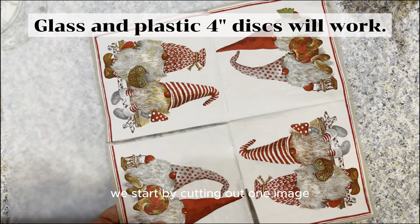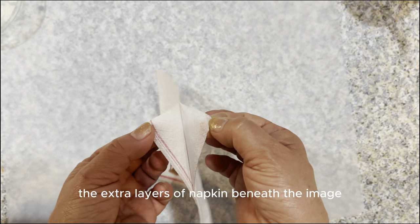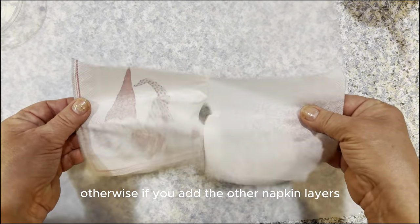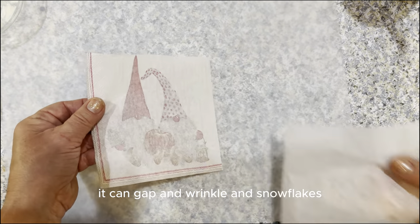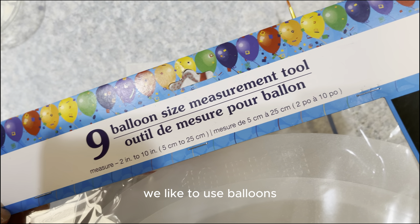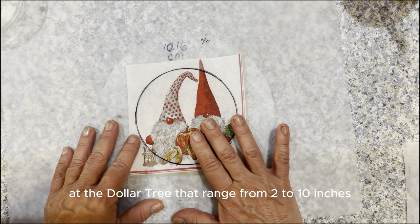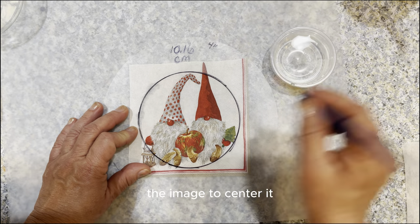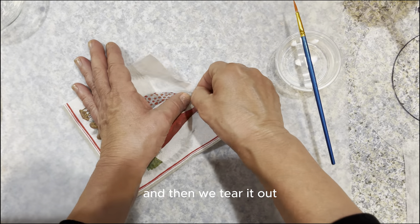We start by cutting out one image. Remove the white napkin layers beneath the image — we peel off the extra layers so only the image is showing. Otherwise, if you add the other napkin layers when you're decoupaging, it can gap and wrinkle. Trace and cut out a four inch circle out of the napkin. We like to use balloon size measurement tools from the Dollar Tree that range from two to ten inches. We use a brush and water to trace around the template and then we tear it out.